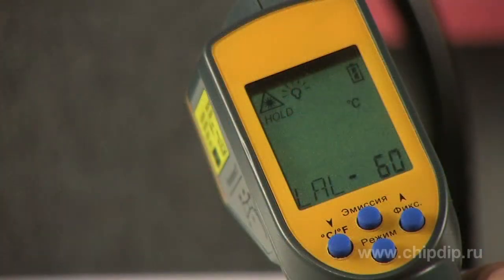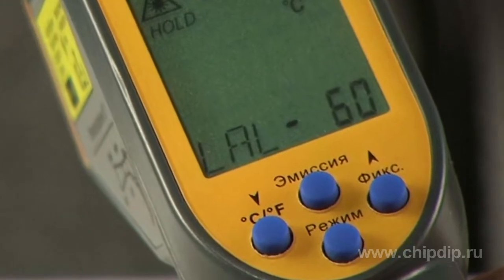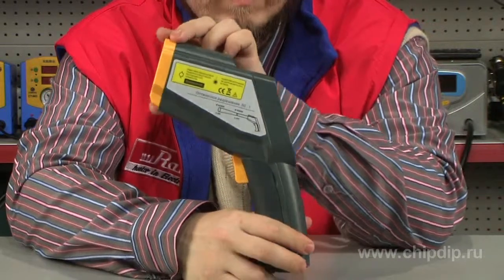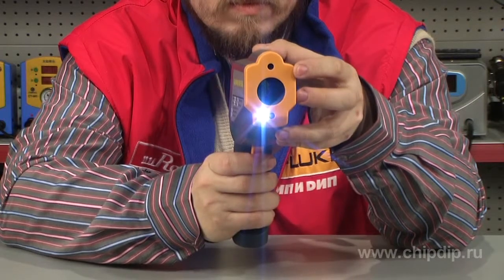The measured data and other information is displayed on a large LCD with a backlight. There are four menu control buttons below the display. Using the menu, you can also set temperatures of operation thresholds, enable maximum, minimum, and average temperature shown on the display, control the display backlight, and switch the laser designators on and off.